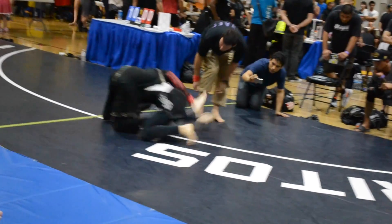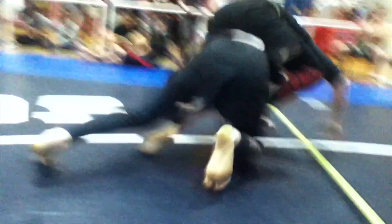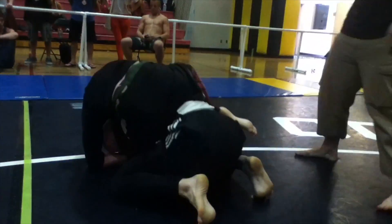All your hips loose. Work through, work through. There's nothing there James. Pull him off. Drag the arm across the body.